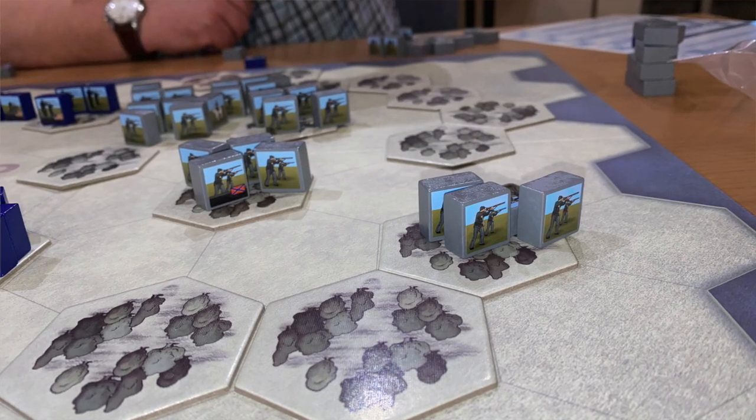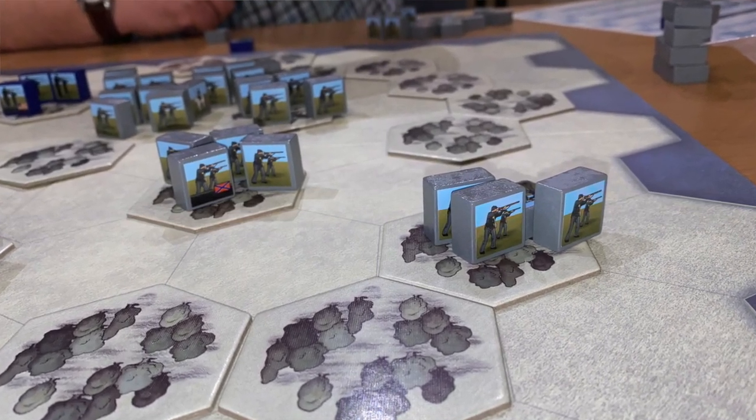In some scenarios, like Shiloh — which is one of the scenarios we played — it doesn't benefit the Confederates to turtle. You've got to start moving. You've got more units and more initiative, the Union Army has reinforcements coming in, but if the Union can hold their ground long enough they'll win. I like the way you take the history of the battle scenarios, abstract them, and turn them into this system — it works very well.